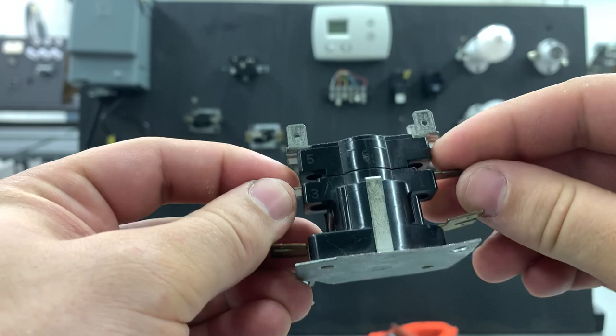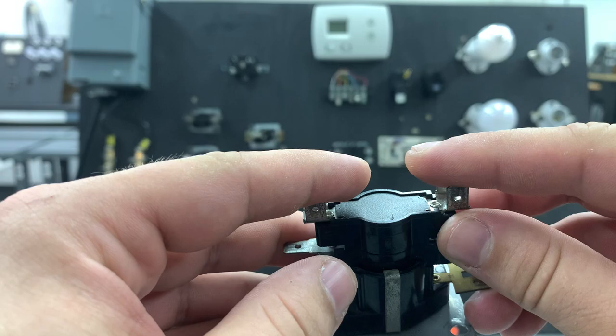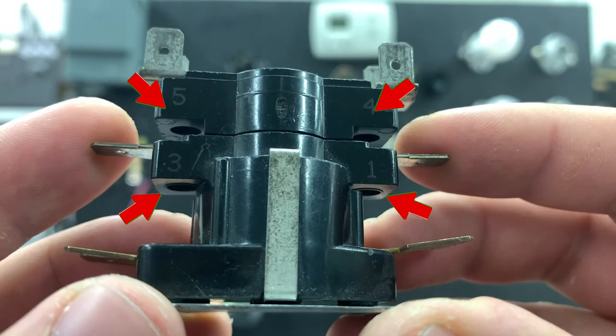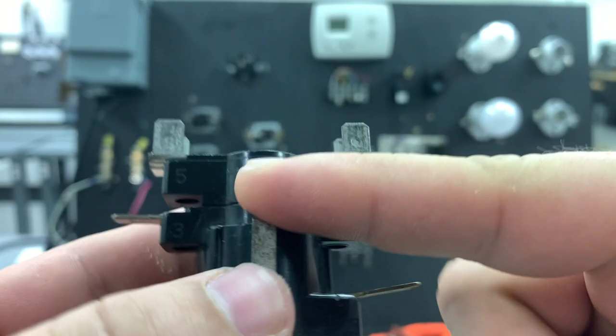I've seen some where the rated heating and cooling rates for the thermodiscs do match and the bottom set of contacts will close before the top one. However, a good way to notice which side is the first stage is the one with the most contacts, because that's where you're going to interlock your fan. We look here — we've got points 1, 3, 4, and 5.